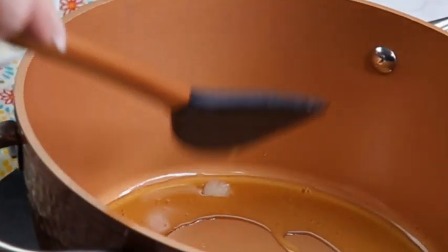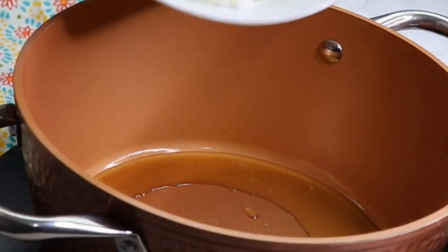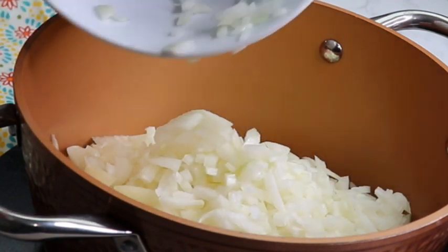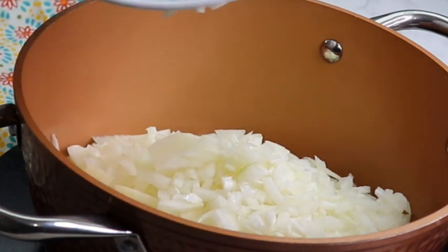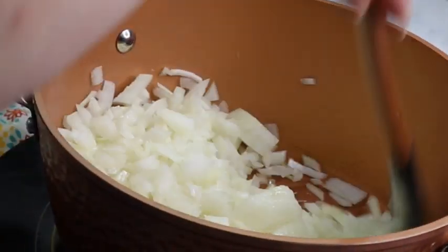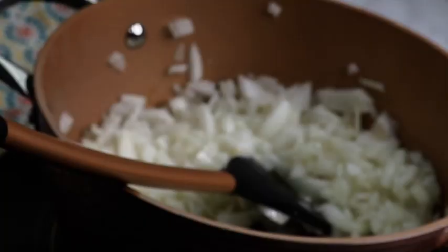I will leave a link to the pot set in the description if you would like to check it out — it's not an affiliate link. But now let's start with the recipe. Start by melting the clarified butter on medium heat. If you don't have clarified butter, you can use lard, or one tablespoon of butter plus one tablespoon of neutral vegetable oil. Fry the onion cubes on medium heat in the clarified butter for about 10 to 15 minutes until they are slightly browned. Don't forget to stir occasionally to avoid burning.